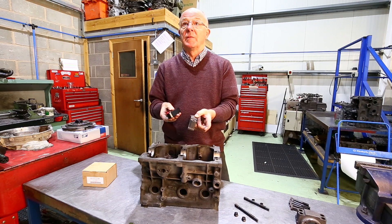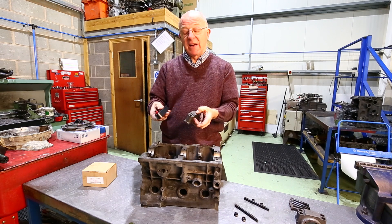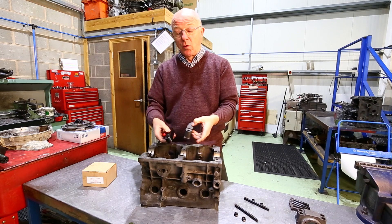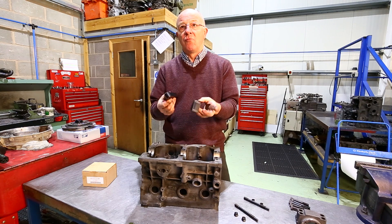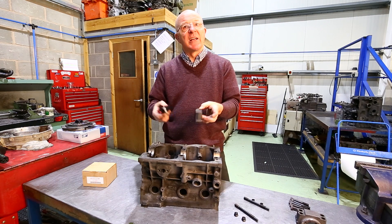What would you recommend this for? Fast road use, and also for people running on a budget race engine who can't afford steel caps and line boring — so it's the budget way. It's a very good thing for a road car or track day budget racer.